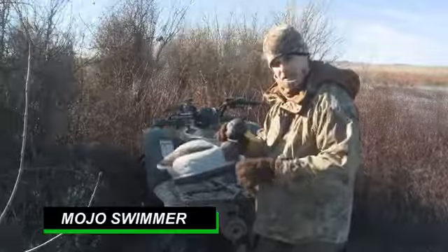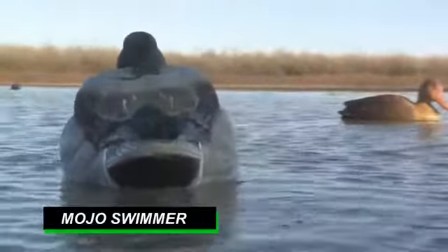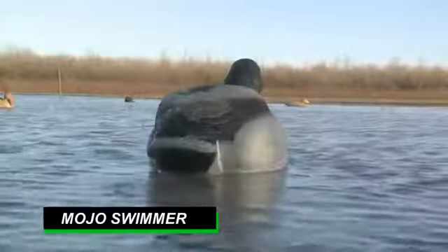It creates that V-shape you see when ducks are swimming. The first thing you see a duck from a distance is that V, and then you follow that V up and there's a duck swimming. That's what this does.